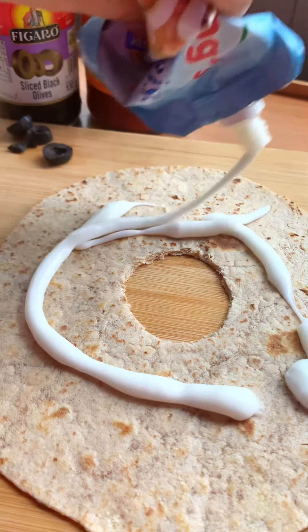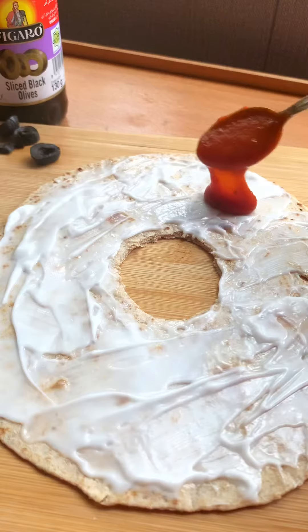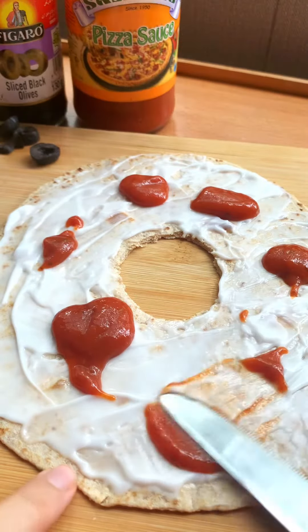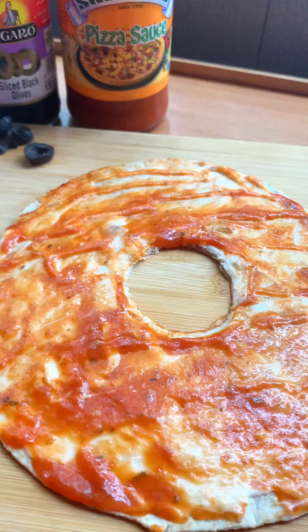So guys, when I was taking a nap, I was so tired and I wanted to eat something, but I didn't have any hope that I would make a big pizza process. I had a roti at my house, but it had been sitting there a long time.